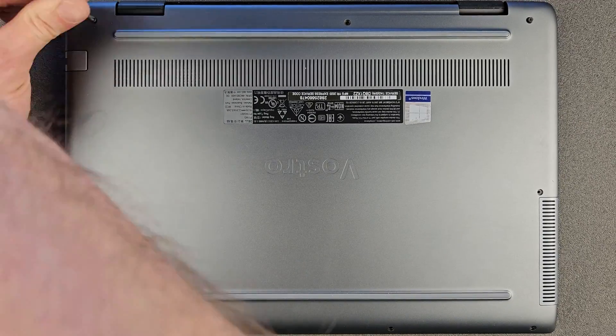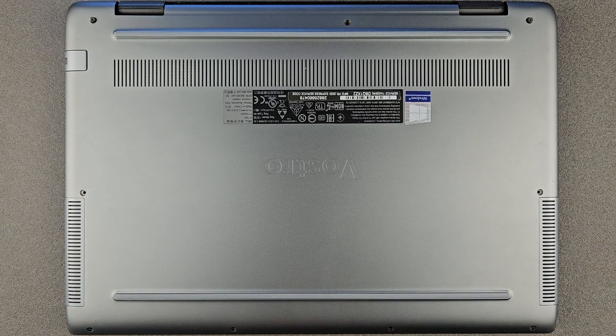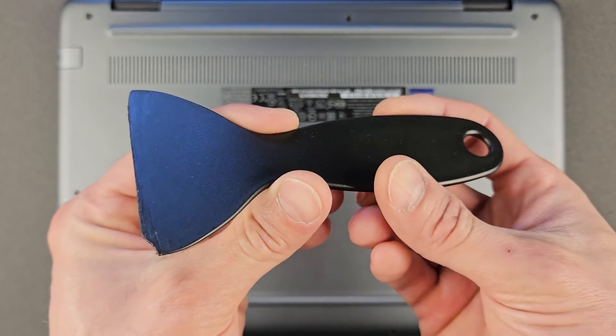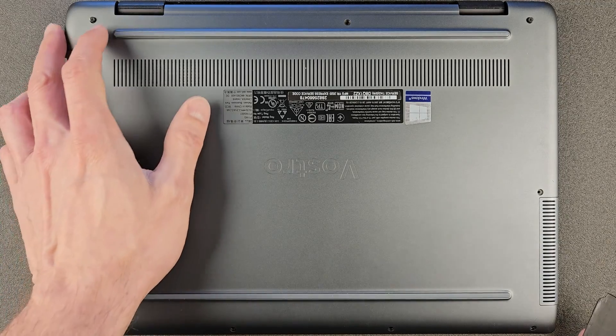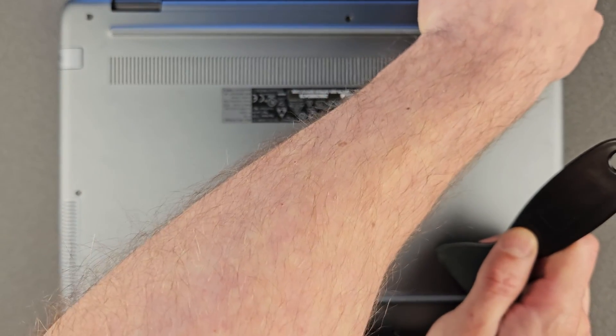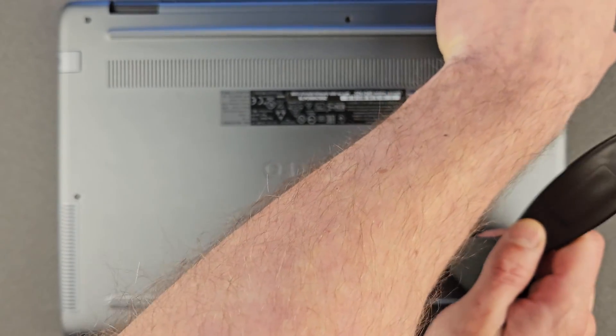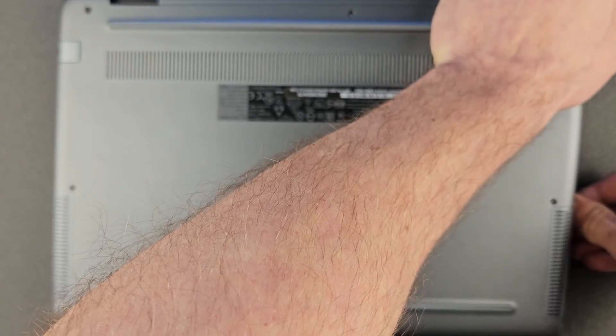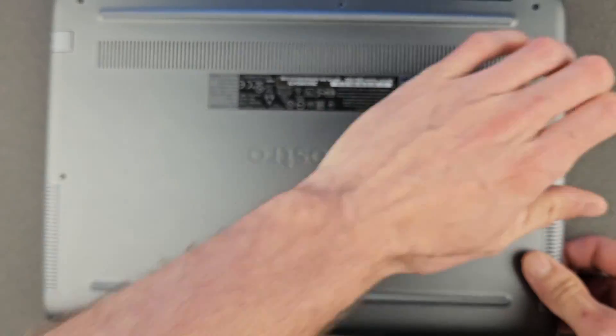Once the screws are removed, you need a little plastic tool like that. If you don't have one, use your fingers or something made of plastic — I don't recommend using anything metal like a knife or screwdriver. The back panel comes off easy enough, so really your fingers would probably be enough for that job.